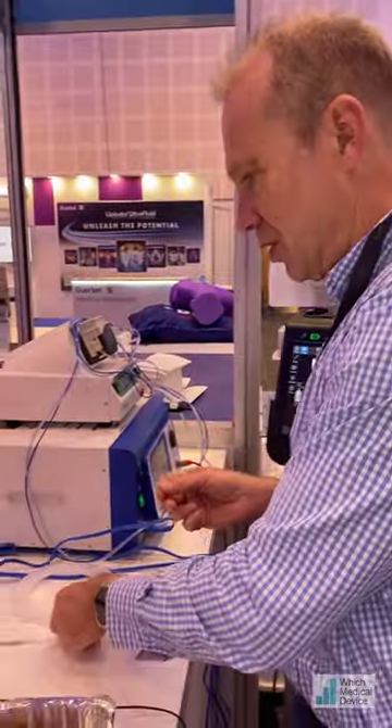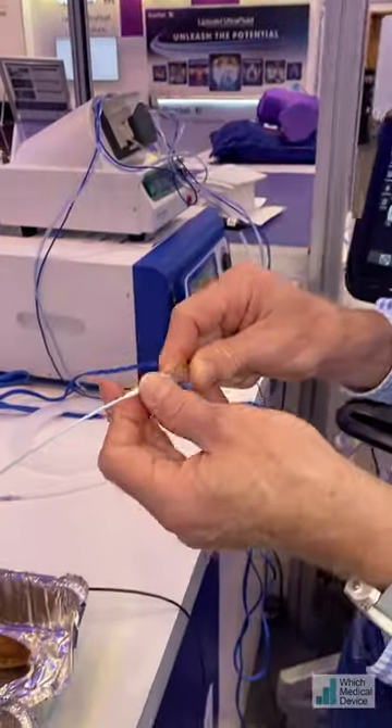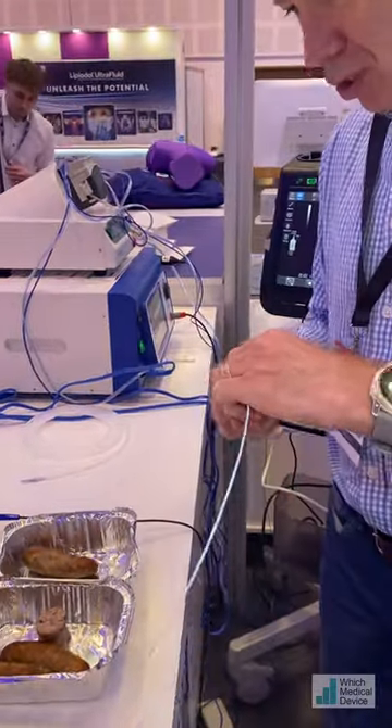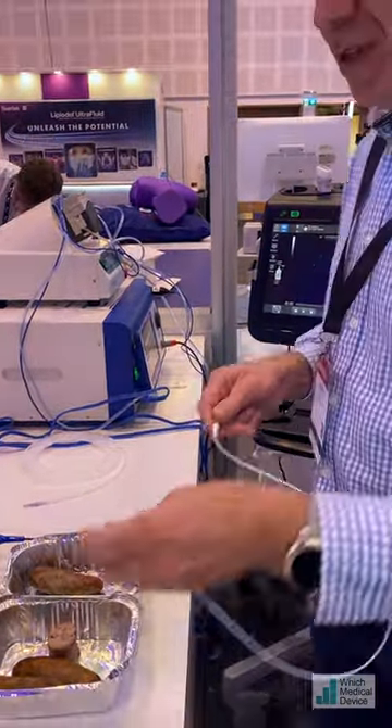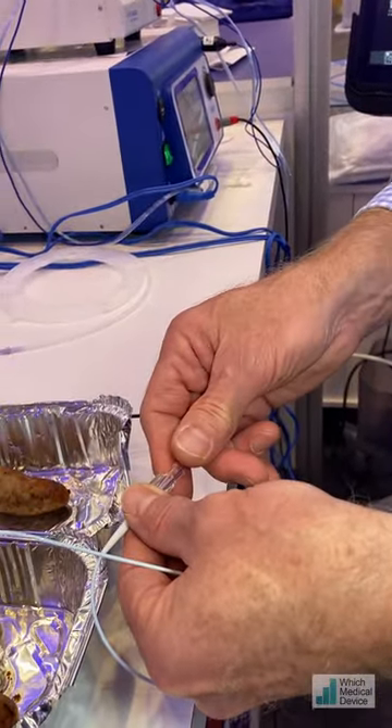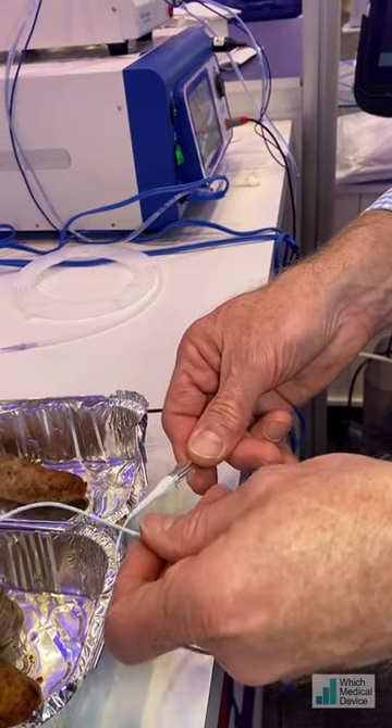There's a little angled one and also a straight one. It's relatively flexible — you can put this through an angled catheter. I'll just demonstrate that: this is 0.035 inches in diameter, so if we put it all the way through this catheter here, you can see the catheter will still maintain most of its angle.